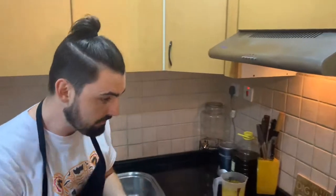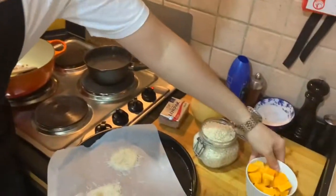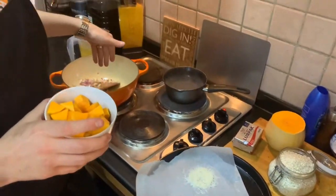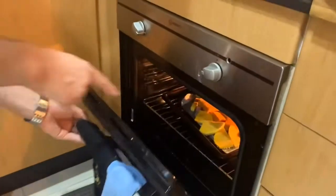So what I've done in advance: I've taken the butternut squash, just the top part of it. Some I've put into dice, which we're going to blanch in salted water and add to the risotto at the end. And some I've cut up and am roasting with some olive oil, salt and pepper, which is going to turn into a puree.